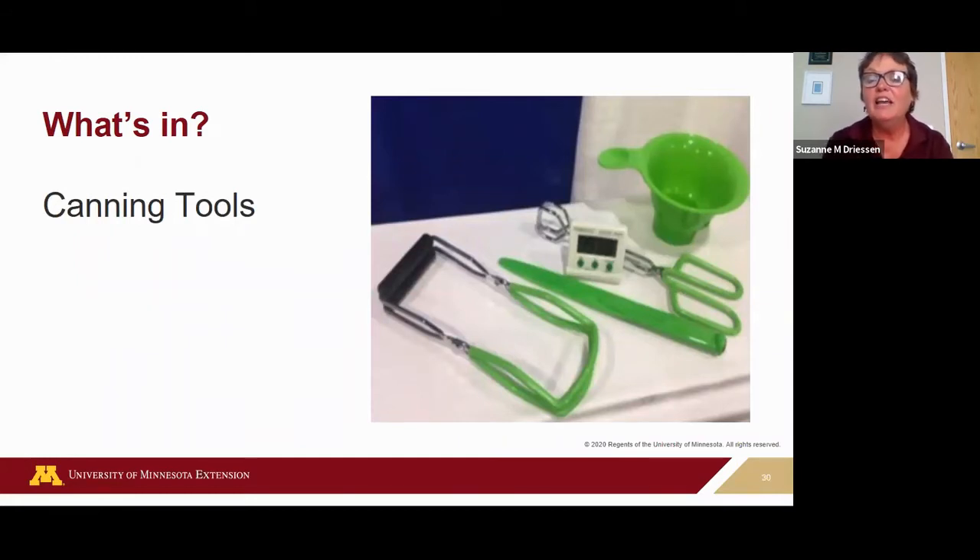To can, you'll need a stock pot, canner, or pressure canner that works with your stovetop as mentioned. There is a canning tool kit for around $20 that's worth the investment. It comes with a jar lifter — to move filled jars in and out of the canner — a jar funnel to prevent spillage when filling jars, and a bubble freer. On the other side of the bubble freer is a headspace measuring tool. You'll also need a timer and other standard kitchen tools to prepare your food for canning.